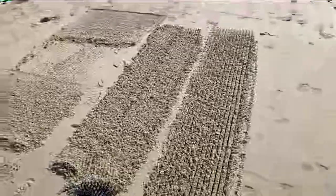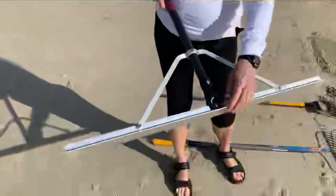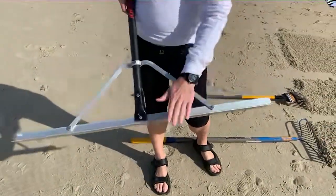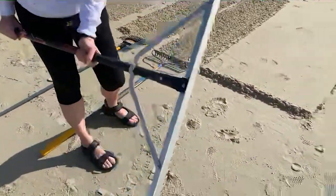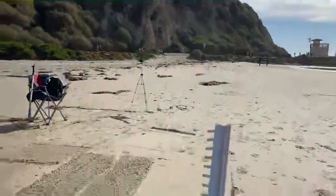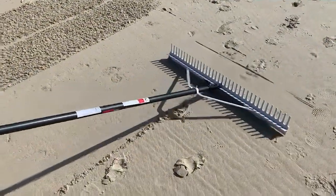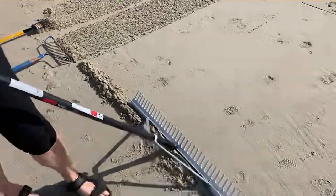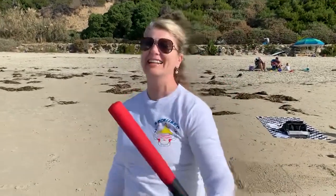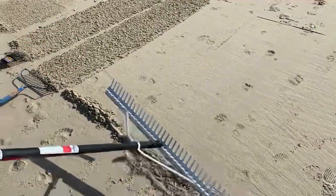While we were assessing the tools I noticed there's a straight edge on one of the rakes. We dragged that across the sand and said 'Oh my god' — we're calling it the corrector, the air correction tool. This could actually stay in the repertoire of sand sculpting tools. That's why we're out here — we're all learning together.